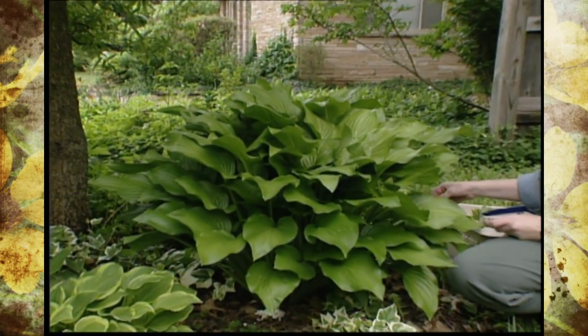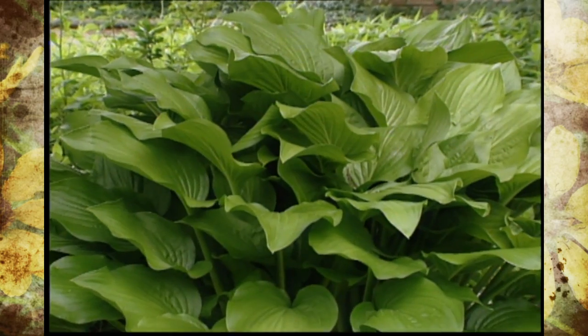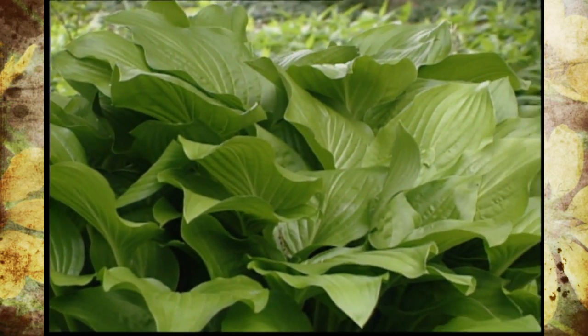Usually hosta plants are sold in one gallon containers in the nursery, and although they may seem a little bit costly initially, they give you a tremendous amount of variety in the landscape.